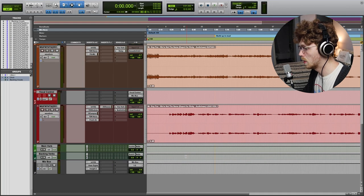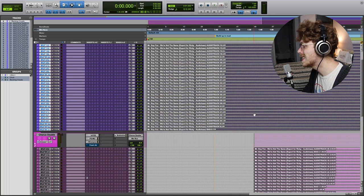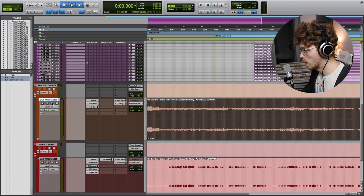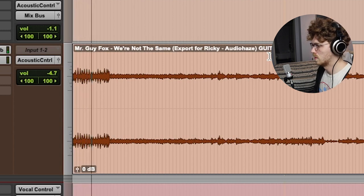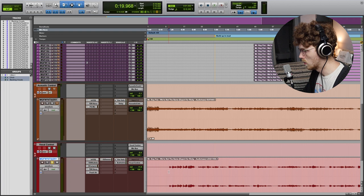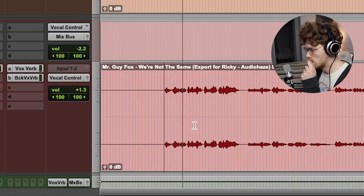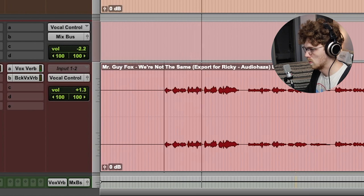Let's hop into this Pro Tools session and get started. The first thing I want you to notice is we've got a couple sections that have a ton of tracks in them, and then we have two tracks that are making up the majority of the song: the guitar and the vocal. Today I want to specifically focus on things like vocal layering, vocal separation, and creating spaces.